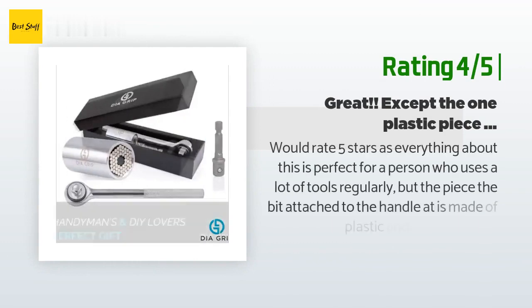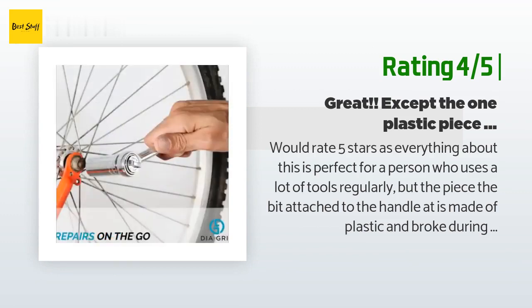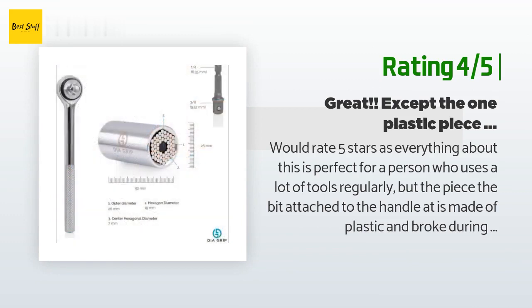Another happy customer said: Would rate five stars as everything about this is perfect for a person who uses a lot of tools regularly. But the piece — the bit attached to the handle — it is made of plastic and broke during the first use. Don't rely on the ratchet; use one you trust and you'll be golden.